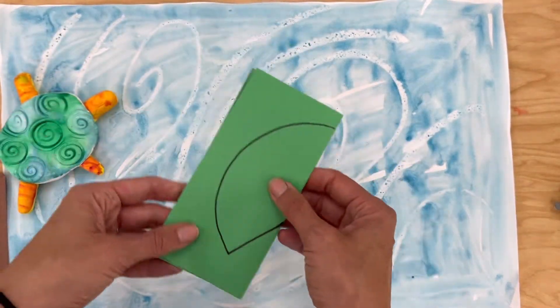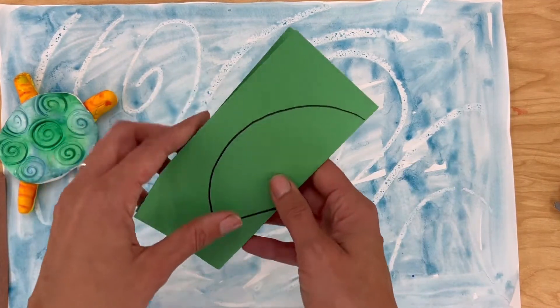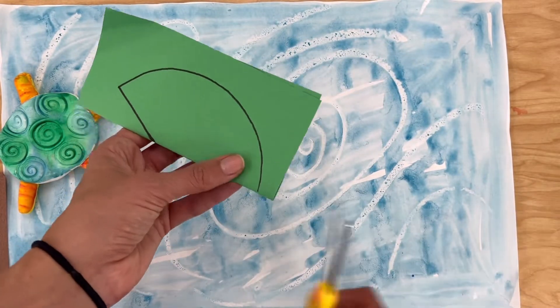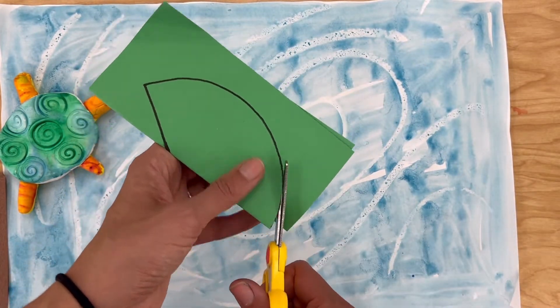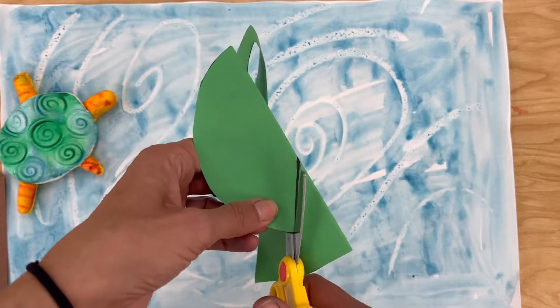Today we're going to be cutting out some shapes and gluing them down. Now if the one that you choose is folded in half like this one, then make sure to keep it folded in half while you cut. That's going to ensure that your object that you're cutting out is going to be symmetrical, or the same on both sides.